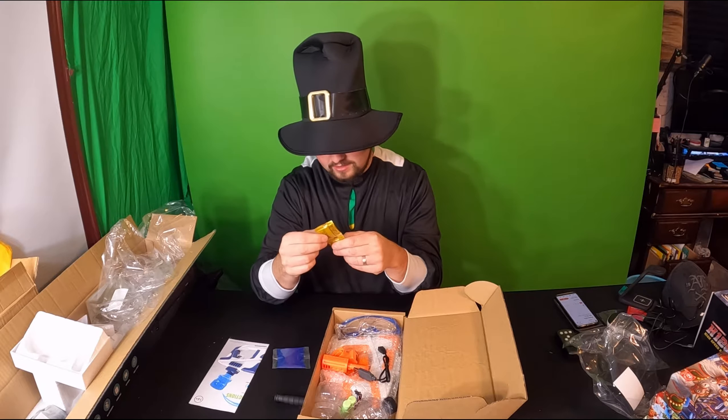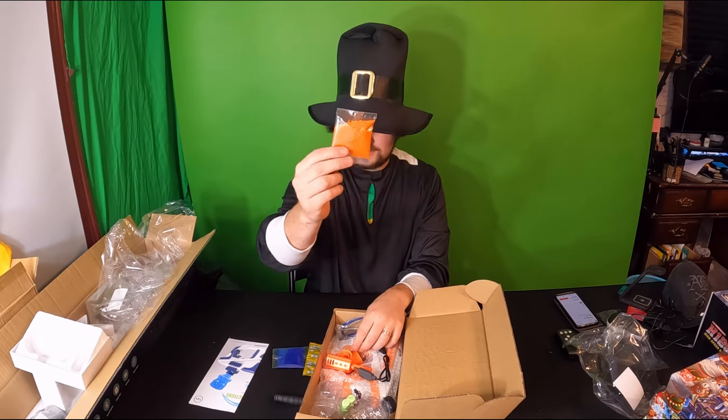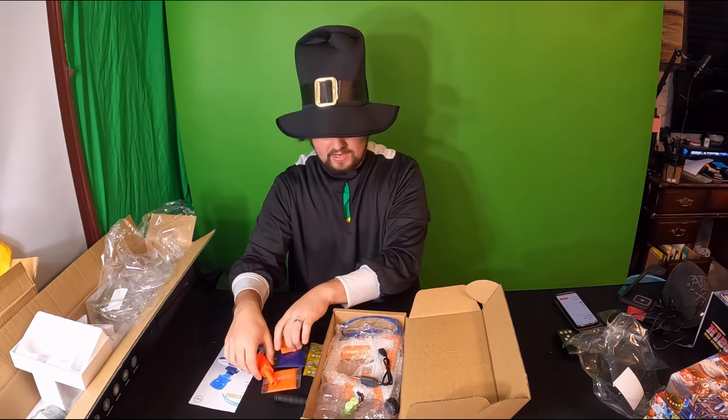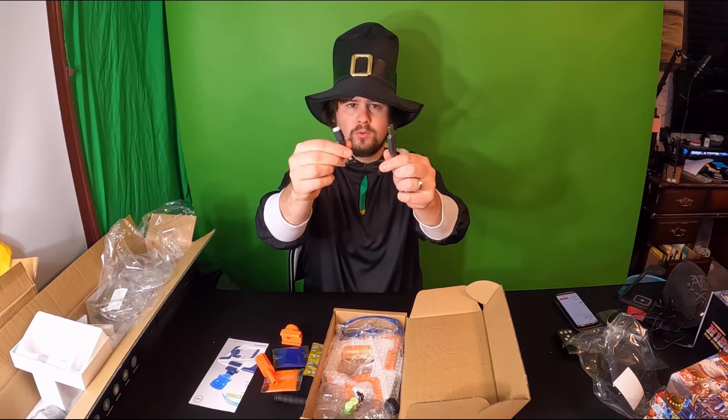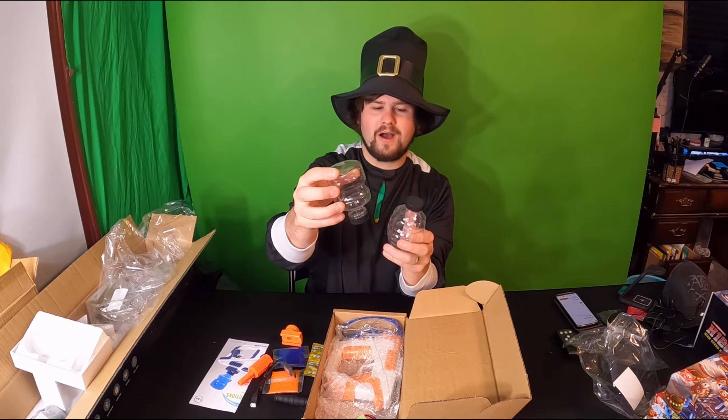Looks like they supply you with more — they give you orange ones as well, so you get blue and orange. You also get different accessories for the gun: a charging cable, a little grenade, a grenade bottle, and another bottle.